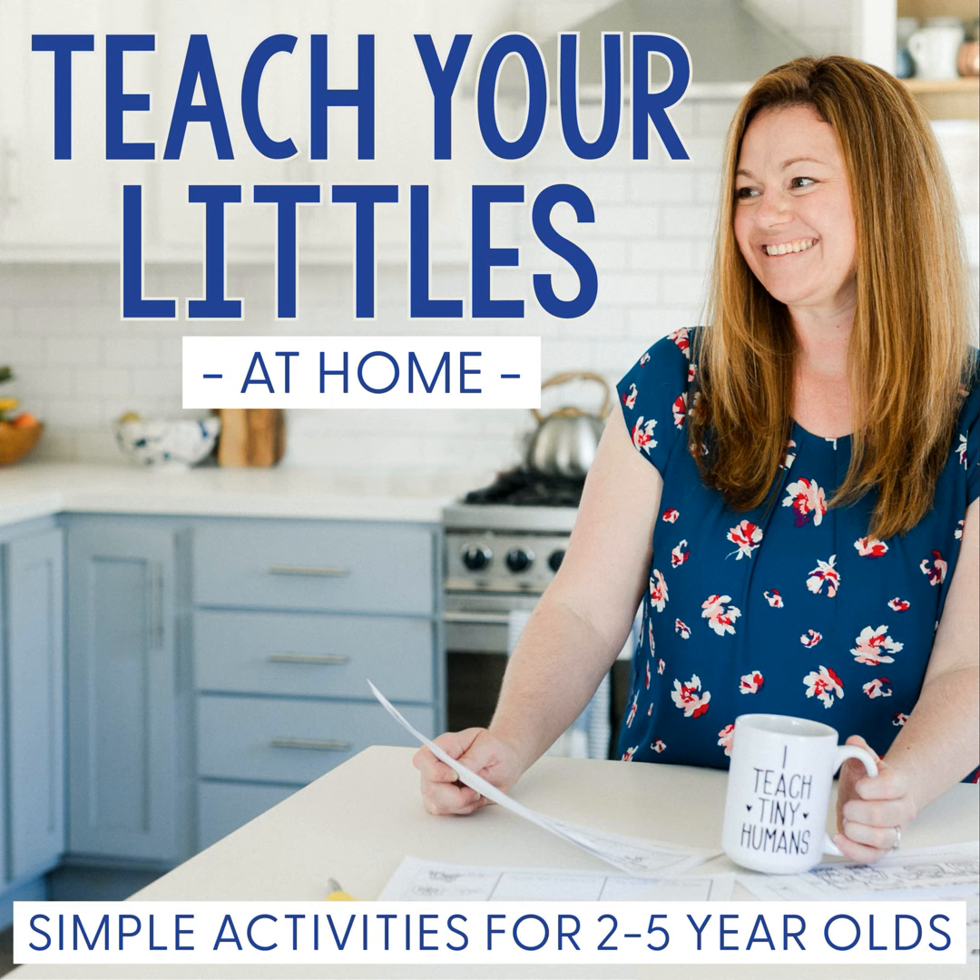Hey there, Mama. I'm Lauren Brainerd, and this is Teacher Littles at Home. I'm so excited you have tuned in as I share fun and hands-on activities you can use right away to help you play and learn with your little ones. So let's dive right into today's episode, so you can make more memories than you ever dreamed of.